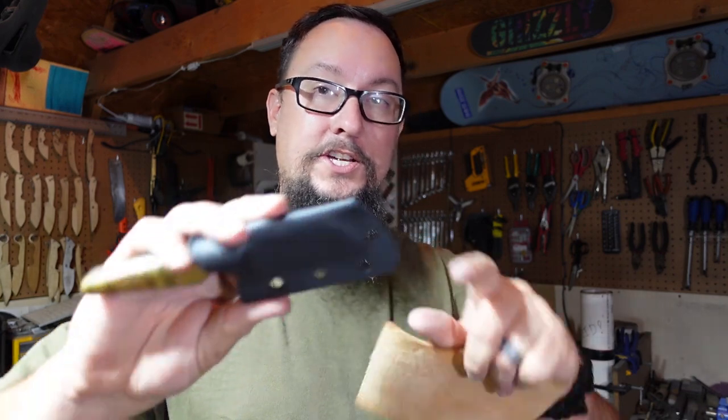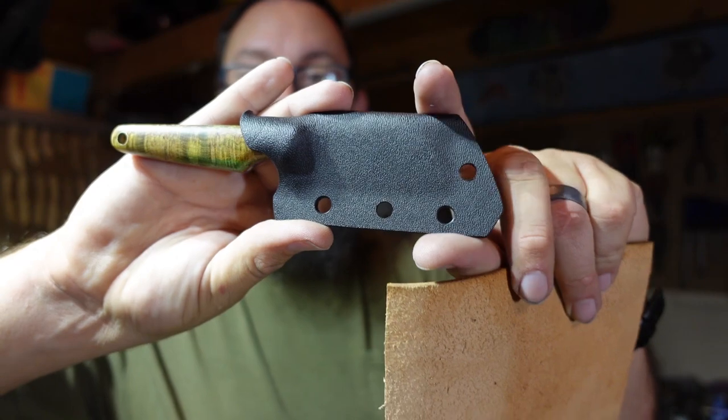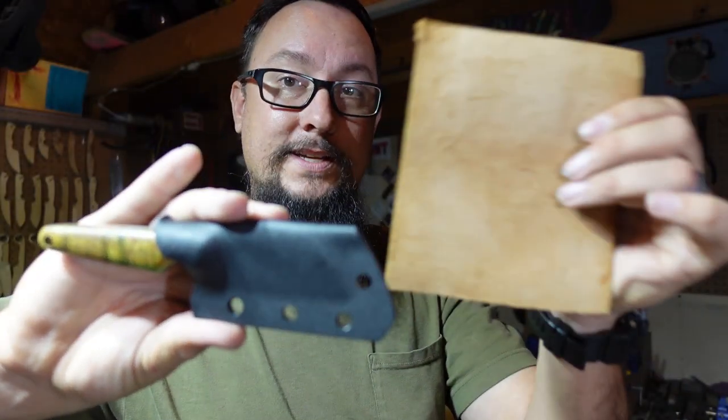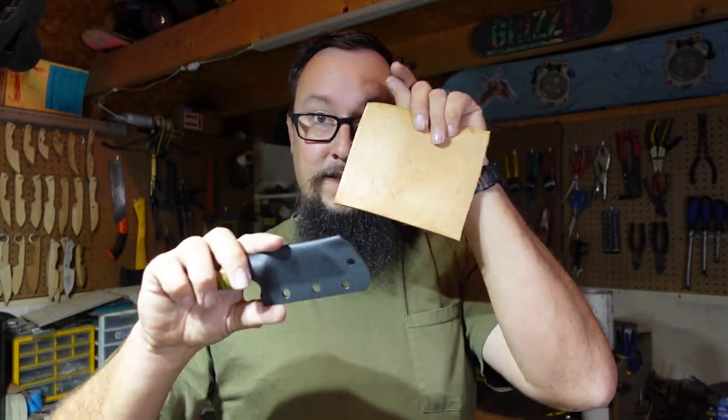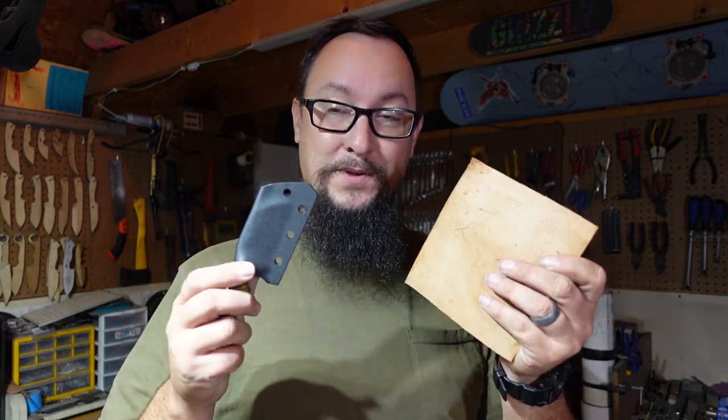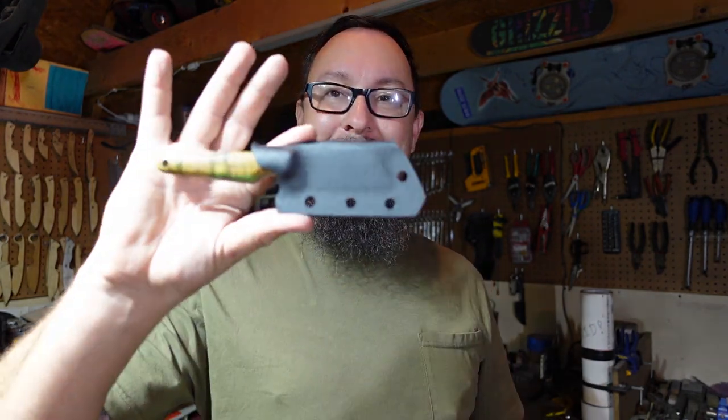We've got our kydex sheath made and it's looking really cool. If we just left it as it is right now it would be just fine, but I'm really excited about attaching leather to it. In the next episode we're going to focus on the actual leather side of this — figure out how we're going to attach it, how we're going to profile it, template it, all that stuff. Hopefully y'all are digging this and think that the whole leather wrap kydex is going to be pretty cool — let me know in the comment section. Thank y'all for being a part of the daily vlogs. Give this video a thumbs up, share it, subscribe if you haven't yet — y'all have an amazing day, stay safe out there, and I will see y'all tomorrow.